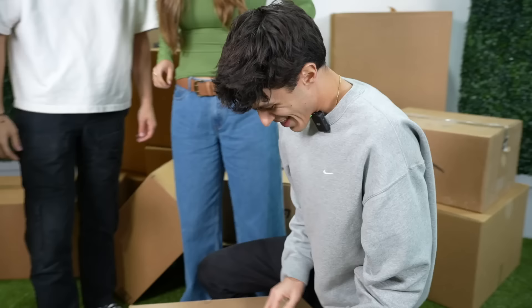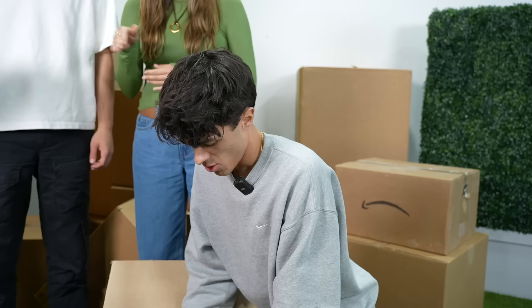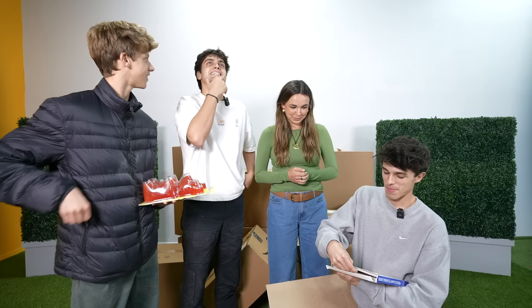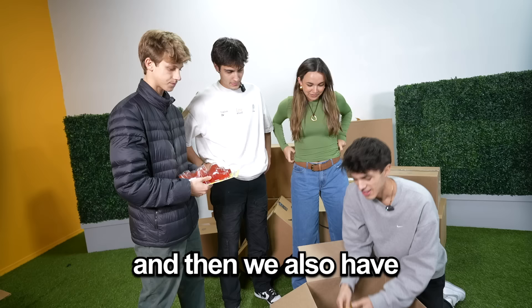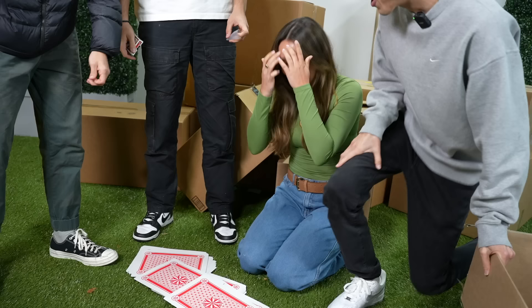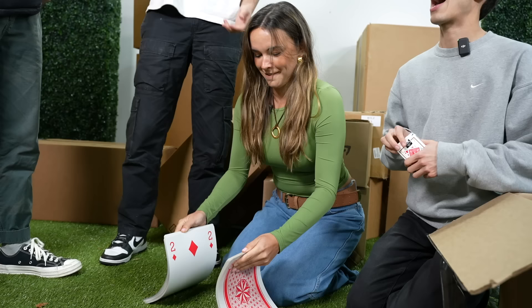We've got a giant gummy bear, giant playing cards, and a big pencil. Dom, if you can guess the playing card I pick, I'll give you 500. Seven of spades? Nine — so close. Here's a regular pencil next to the big pencil, a regular deck of cards next to the massive deck, and regular gummy bears next to the biggest gummy bear in the world. I'm giving this a four out of five — it's a pretty cool Amazon purchase.